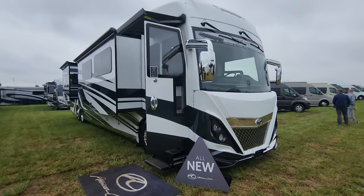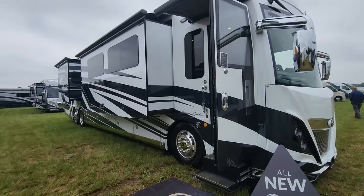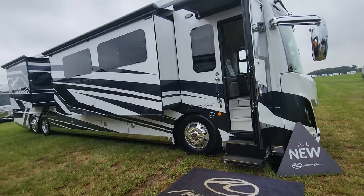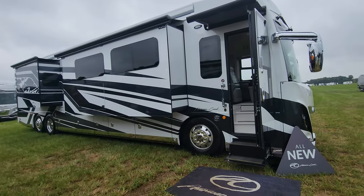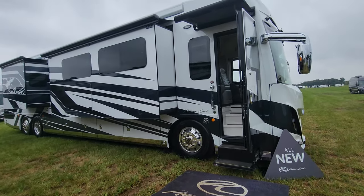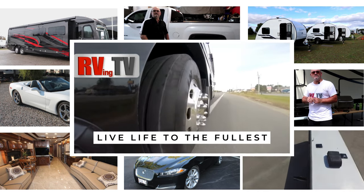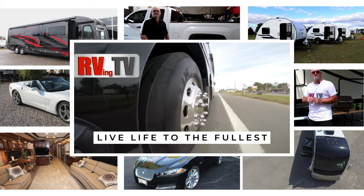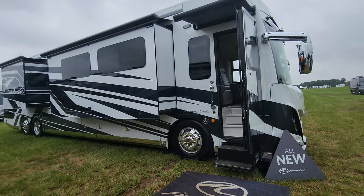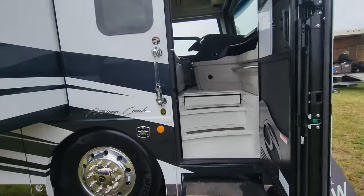Hi everyone, welcome back to the channel. Today we're looking at a 2024 American Coach American Dream. If you want to travel in luxury, want style, a custom modular chassis, steerable tag axle, and lots of power — here it is. We bring you fantastic RVs, detailed walkthroughs, upgrade tutorials, parts reviews, and even some automotive content. This is RVing TV. Let's take a look inside at what living the high life really looks like.